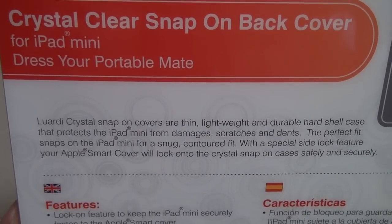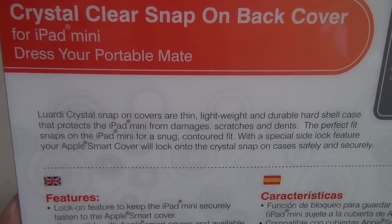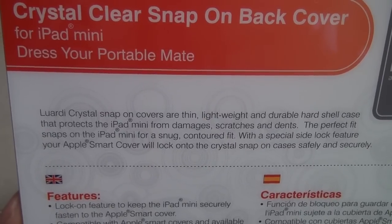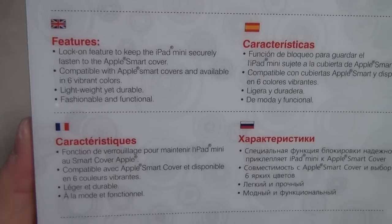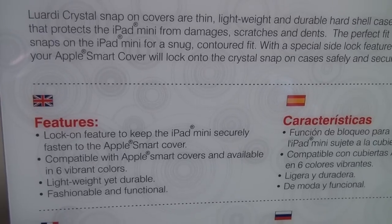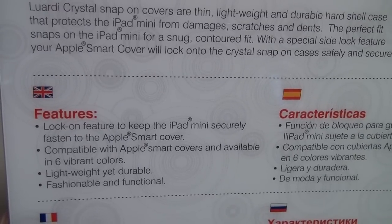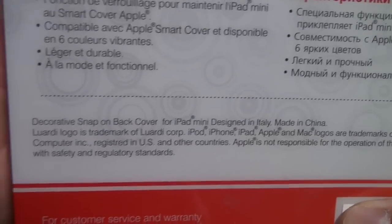It's a hard shell case that protects the iPad mini from damages, scratches, and dents. The perfect fit snaps on the iPad mini for a snug, contoured fit. With a special side lock feature, your Apple smart cover will lock onto the crystal snap-on case safely and securely. Features include: lock-on feature, compatible with Apple smart covers, available in six vibrant colors, lightweight yet durable, fashionable and functional.